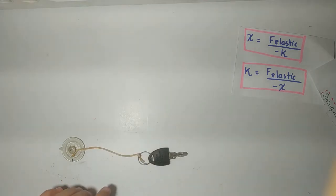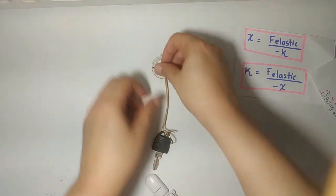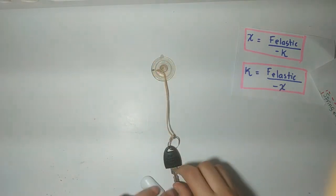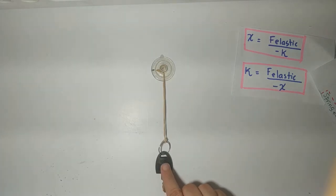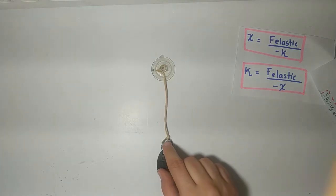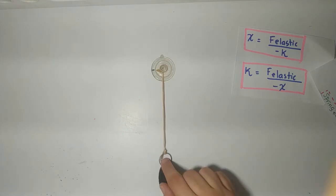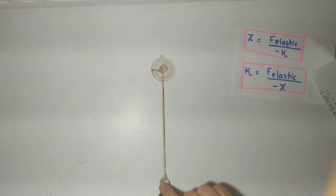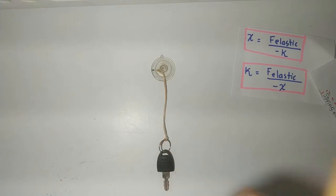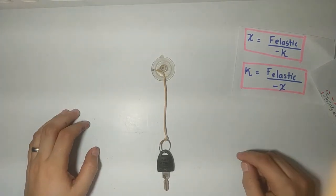Now, what if I have an object that is hanging from a spring? As this is the position at rest, and if I apply a weight, it's going to stretch more. By how much it was stretched — that is going to be my displacement. And according to the displacement and the spring constant, that will help us to calculate the elastic force.